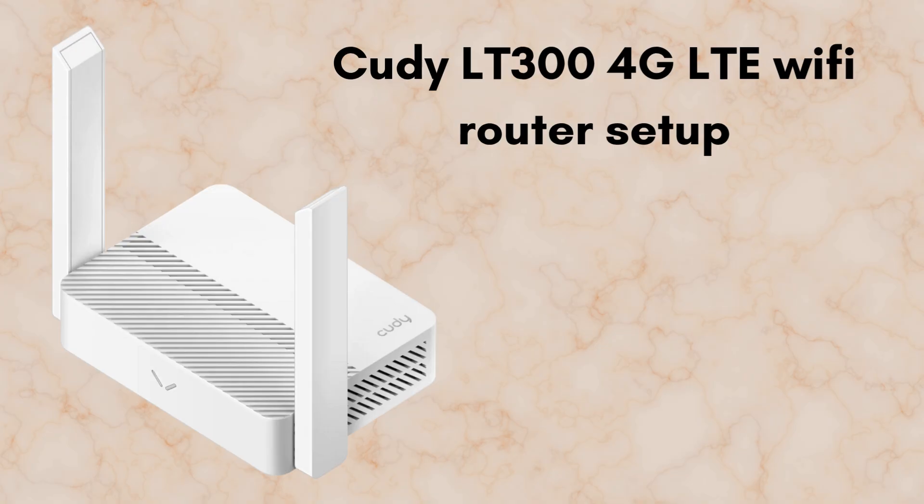In today's video we will discuss how to set up the QDLT300 4G LTE Wi-Fi router. The QDLT300 is a compact 4G LTE Wi-Fi router that uses a SIM card to turn mobile network signals into a reliable internet connection you can share via Wi-Fi or Ethernet. Ideal for travel, rural areas, or backup connectivity — so without wasting any time, let's start the setup process.